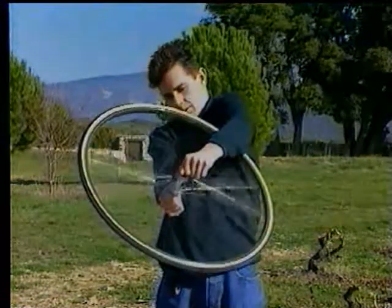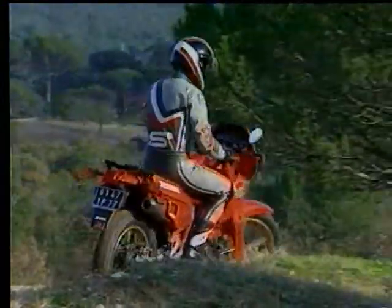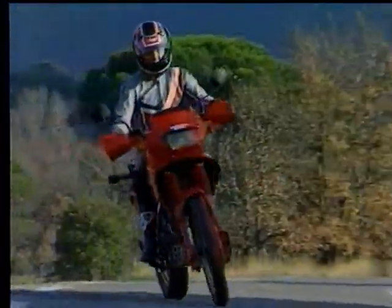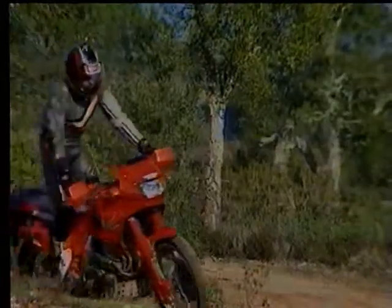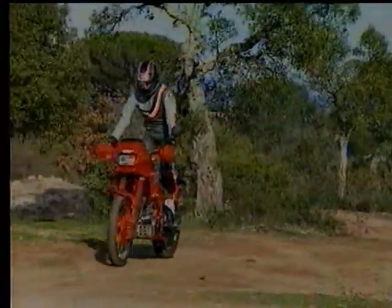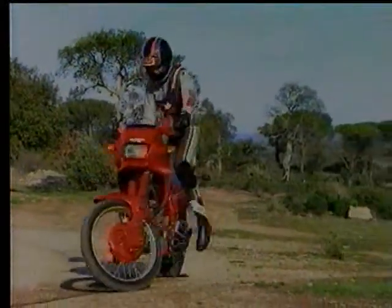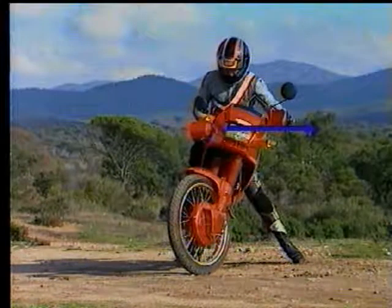The gyroscopic effect is also proportional to the weight of the rotating assembly and the wheel diameter. Returning to the motorcycle: in a straight line, increasing speed allows the rider to reduce their balance corrections. To take a corner, if a motorcyclist simply turns the handlebars, they feel pulled toward the outside of the curve and a fall is inevitable. This outward pull is the centrifugal force, which must be countered to negotiate a bend.